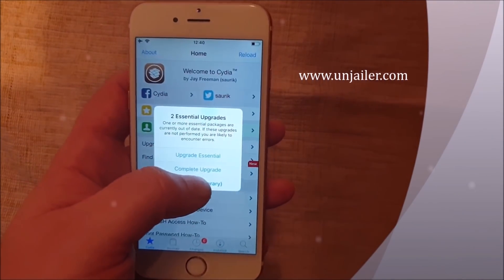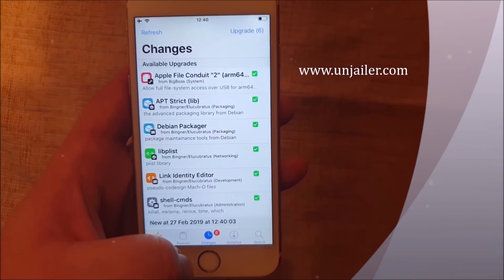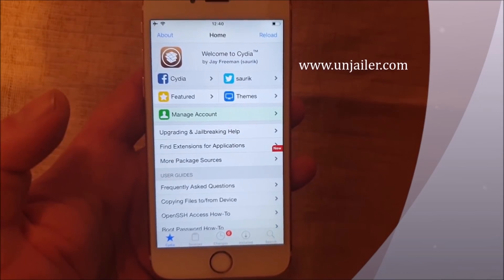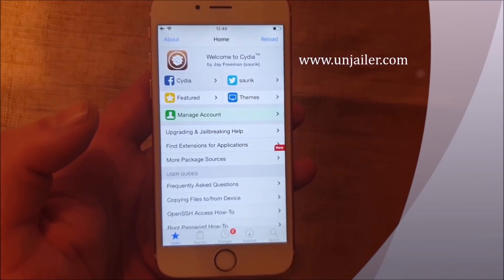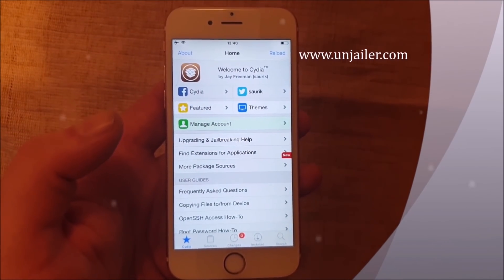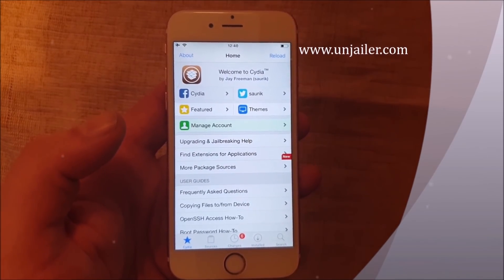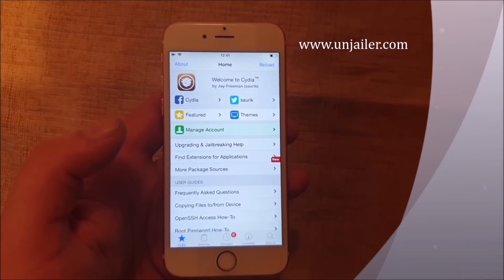I'm just going to ignore it for now just to show you everything works as it's supposed to. So yeah, that's how easy it is to jailbreak the new iOS 12.1.4. If you like this video, I would be very happy if you commented, rated, and subscribed. Tell me how this jailbreak works for you and tell me what your favorite tweaks are down in the comment section below.